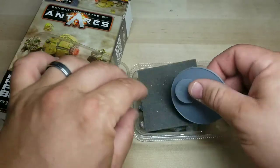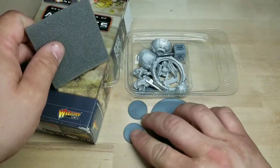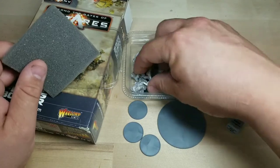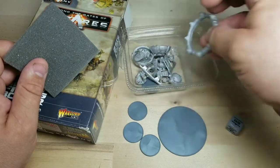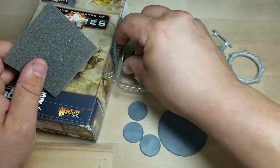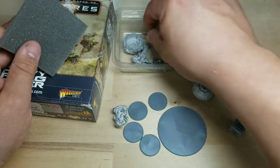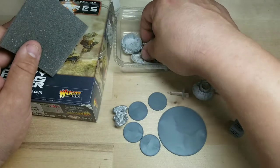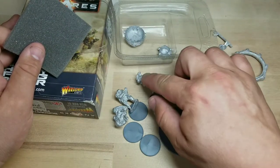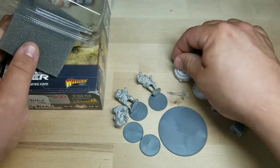So I take the pieces out here — we get a big base obviously for the frag borer, the normal Warlord bases, and here's the order dice. Another base, should be one more base, and there it is. This is the four bases. This is obviously one of the guys, a piece, a little flight stand — we have all different kinds of pieces. Here are the guys, looks like we've got a head, a couple of heads, because one guy already has a head. That looks like the probe right there, and the other side of the frag borer.